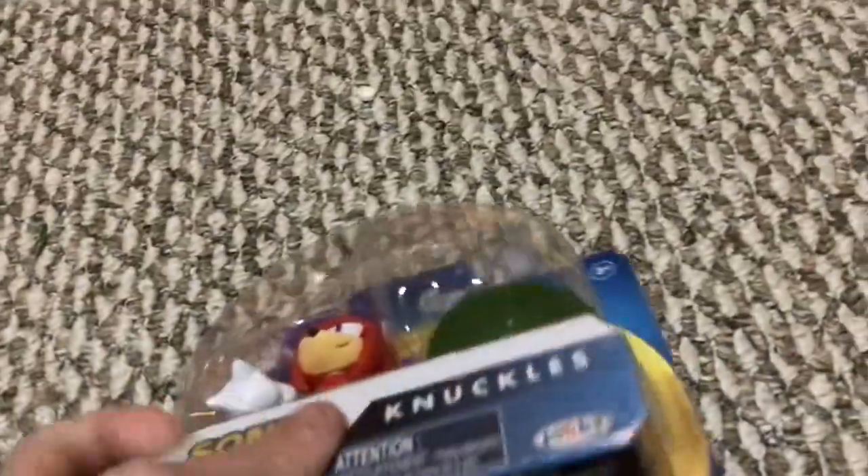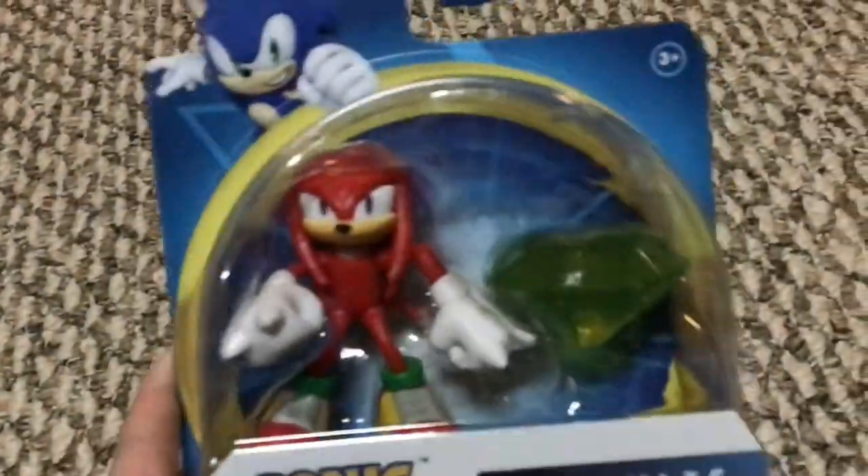It looks pretty nice. It's not the same size as the other ones because it's the Five Below one. It says on the description: five points of articulation. You may not be able to see it, but it says Knuckles is a red echidna and the last of its tribe.